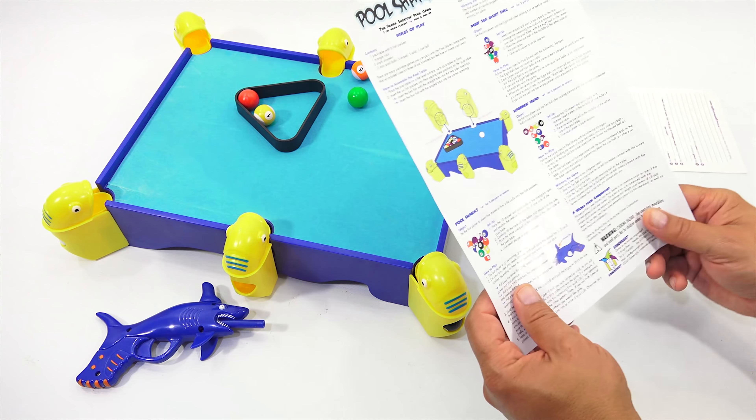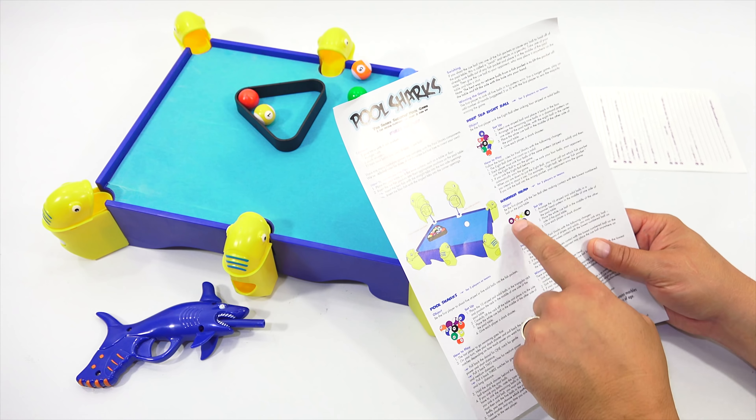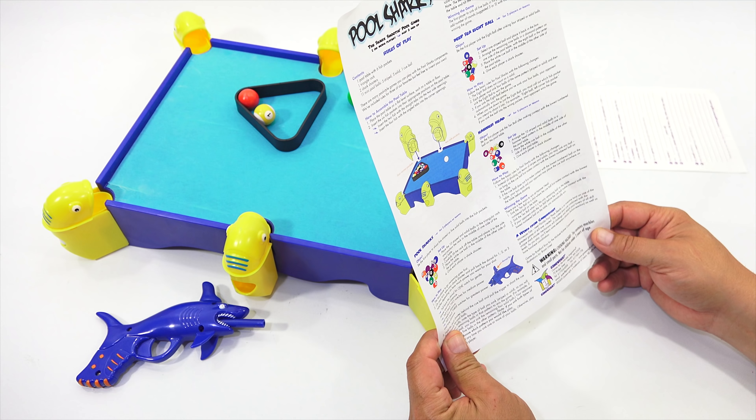We'll rack them up — it's called racking. We'll probably start with the regular Pool Sharks, then there's Deep Sea Eight Ball and Hammerhead. That's a different position. We'll go from there. I'm going to learn about getting the balls out of the little pockets.